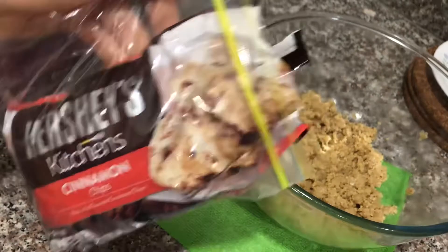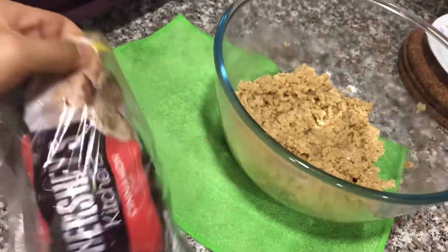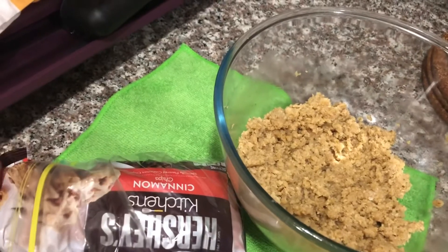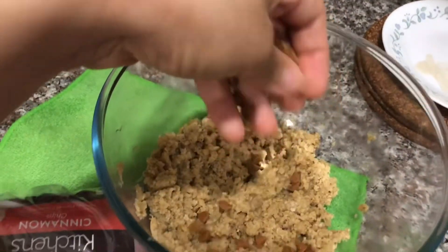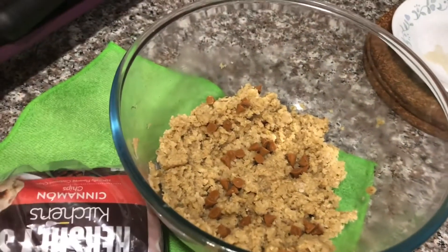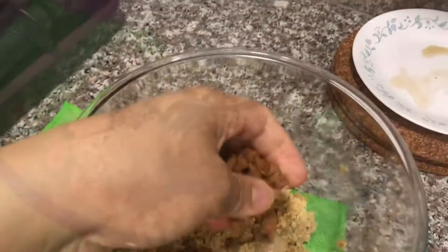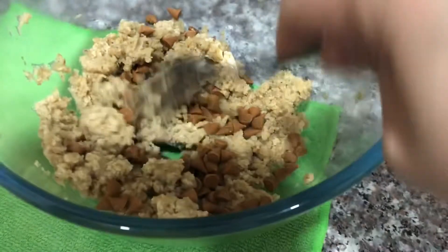These plain ones are going to be for the kids. For the remaining dough, I'm adding cinnamon chips — you can also use chocolate chips, nuts, or any dried berries if you wish. Mix it together with the dough and then bake it just like we did earlier.